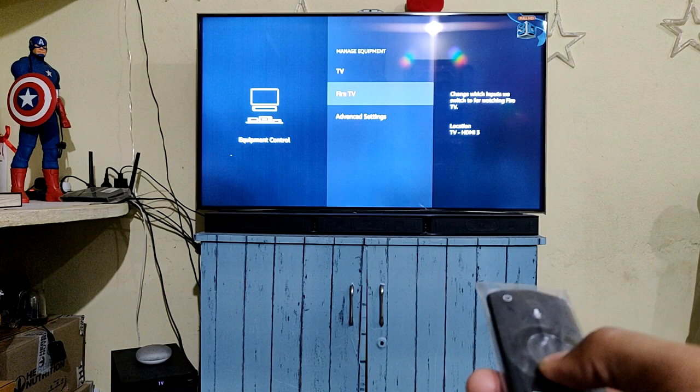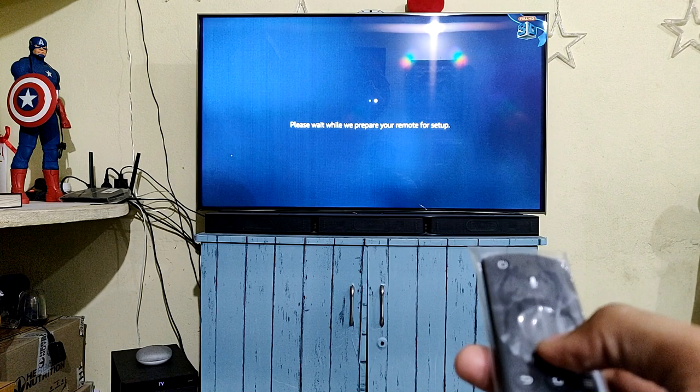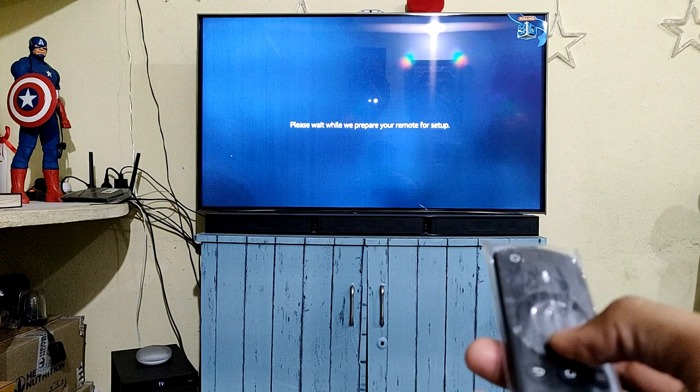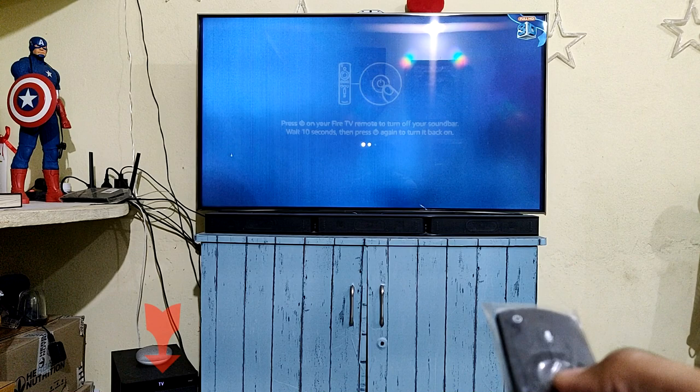Next, go to Manage Equipment and Add Devices. You'll see a lot of device types — receiver, soundbar, TV. I want to control my soundbar; mine is a Sony HT-RT40 soundbar. You can see many brands listed: LG, Sony, Samsung, and more.